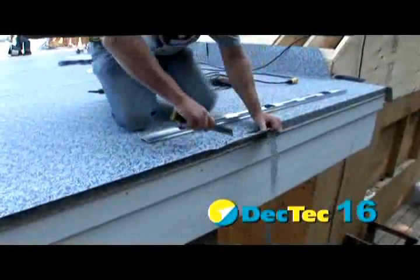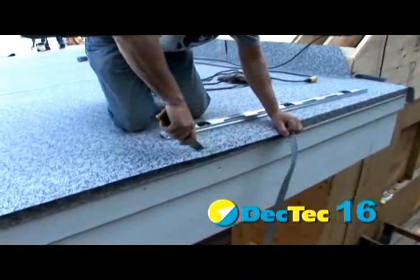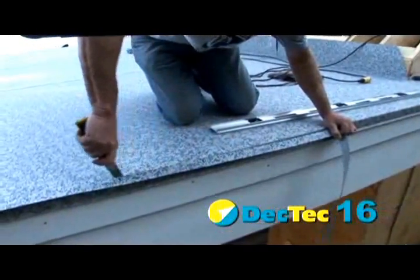Using the drip edge as a guide, carefully trim excess material with a sharp blade.